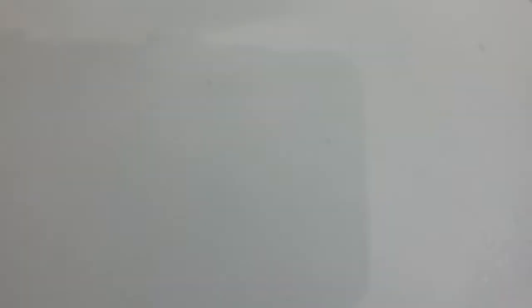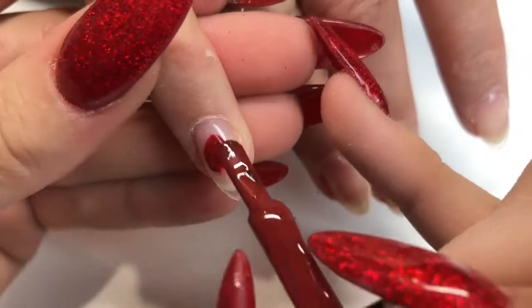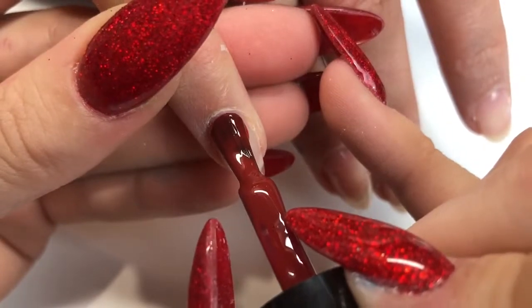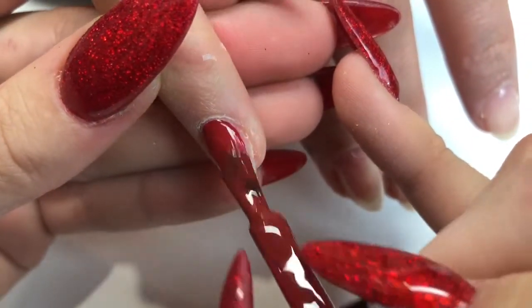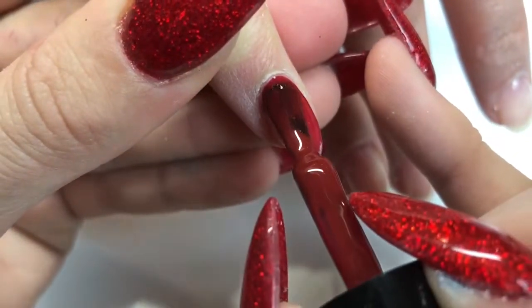I'll be using Magpie Beauty gel colour in Mona Lisa as my base. This client has hard gel overlays but as you can see a couple of them have been extended because she may have broken them.